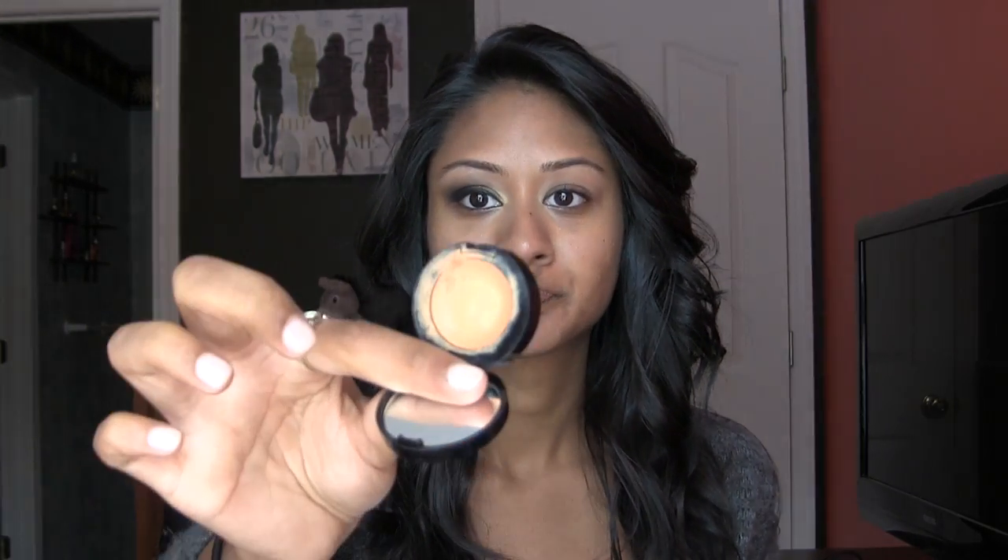All I've gone ahead and done right now is use my Prep and Prime All Over My Face, which is Face Protection SPF 50. I've put on my Urban Decay Priming Potion on top of my eyelid and I've used my Bobbi Brown Corrector in Dark Peach just on the inner corner of my eye. I didn't really want to waste time doing all those steps right now, but now I'm going to zoom in and show you how to do the rest of the eyes and full face.